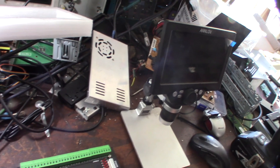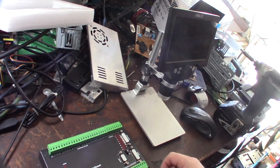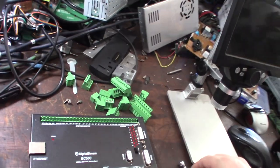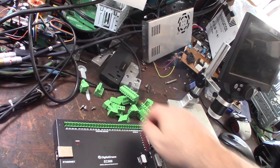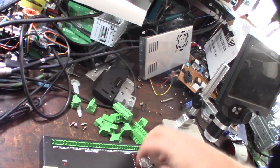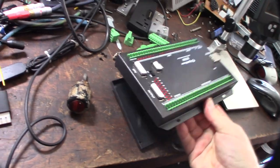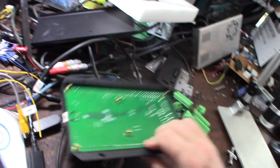Let's get this thing apart. I have to take these things off - they just pop off - and then these little screws. When you buy stuff from China, you can automatically assume you're not going to ship it back. It's way more expensive to ship back to China than it is to ship from China to the US. It's just six screws in the back.